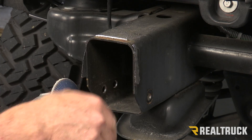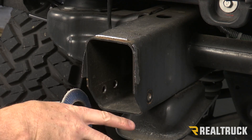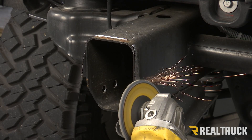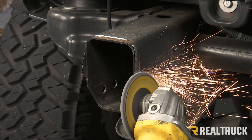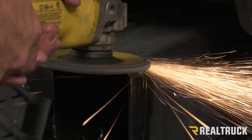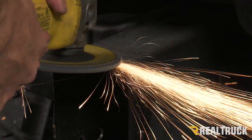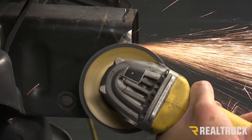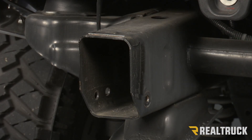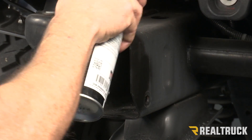Now I'm going to use a grinder to clean all this up and make sure this is all smooth on either side. The top I just want to get cleaned up. Once I get this all smooth on the sides and cleaned up on the top, I'm going to go ahead and spray paint that with some good rust inhibitor. Next we're going to touch up these areas we ground down with some black spray paint. This is going to seal everything off so I won't have to worry about rust. We're going to do this on both sides to the frame horns.